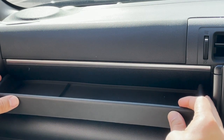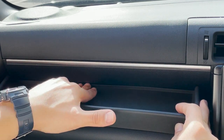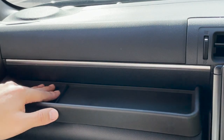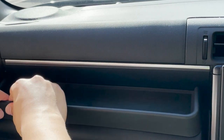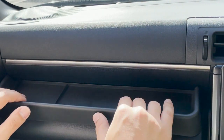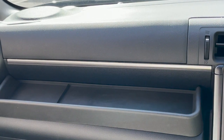Properly align it on the left side and the right, and just give it a little push for the adhesive to properly stick onto the dash. In just under a minute, you now have an additional tray or storage on the passenger side.